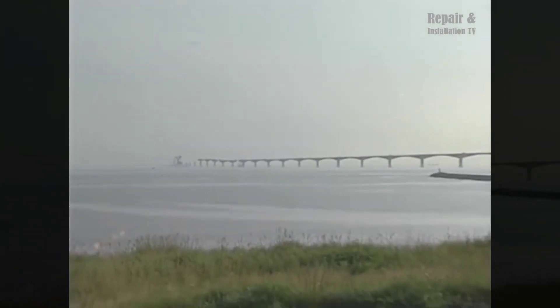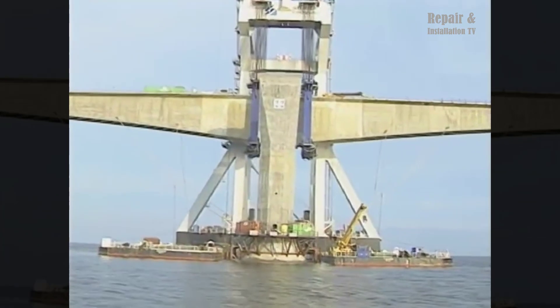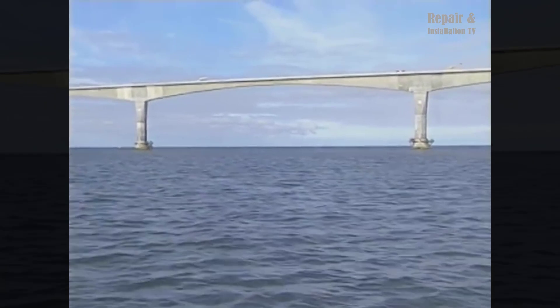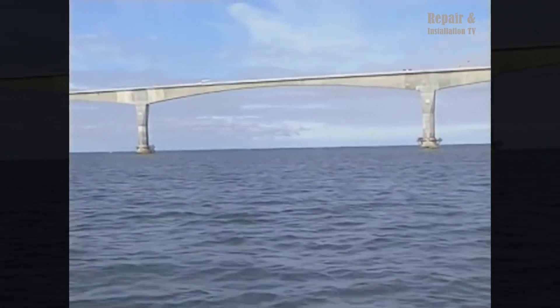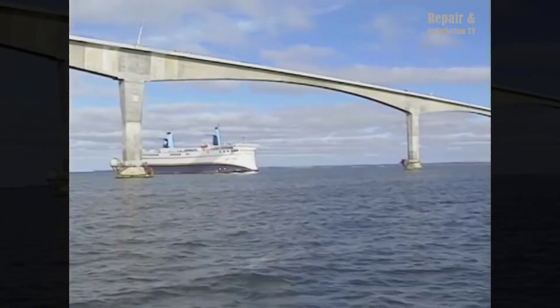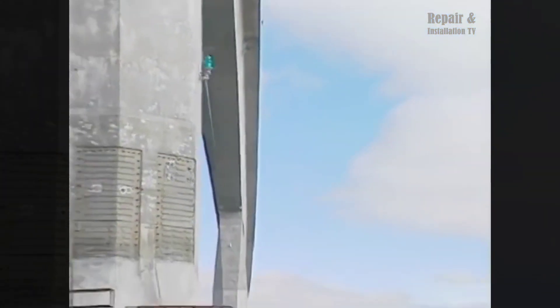Throughout the construction process, environmental considerations were a priority. The bridge was designed to minimize its impact on the marine environment and to withstand the region's severe weather conditions. The construction team worked closely with environmental agencies to implement measures to protect marine life and minimize disruption to the ecosystem.